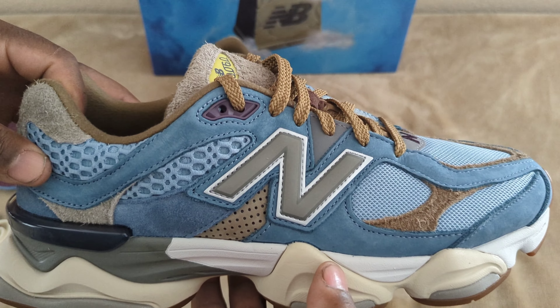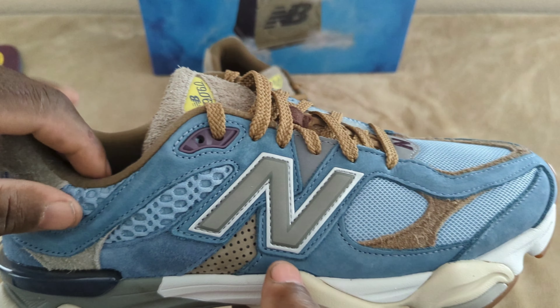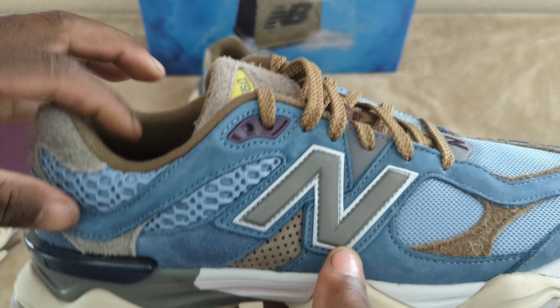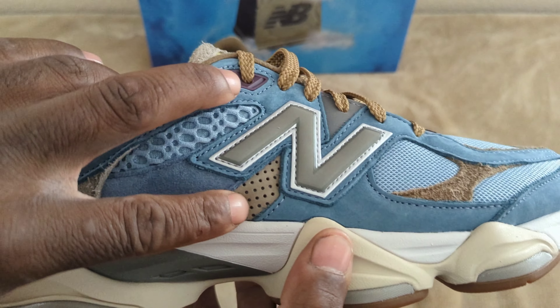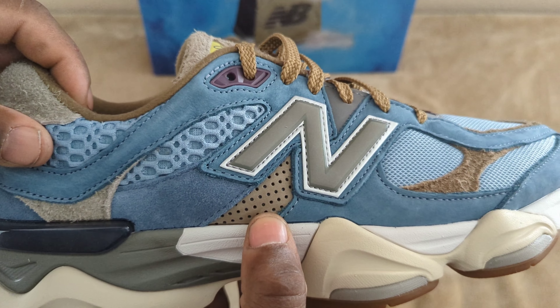On the outer portion of the shoe you have your New Balance logo in a gray finish — pretty much plastic. And then you have your perforated suede right here in a brown finish.